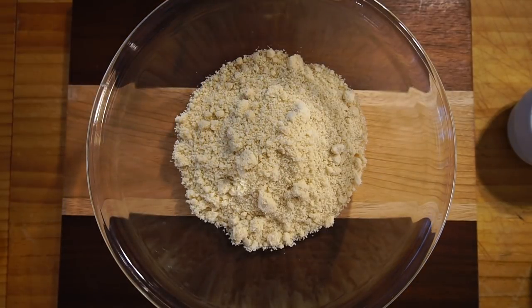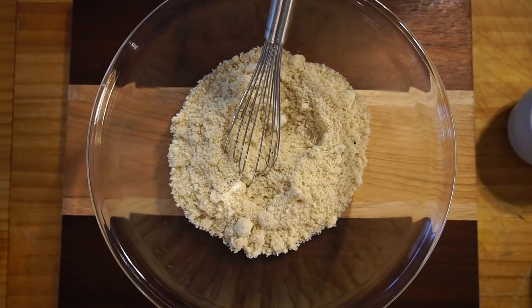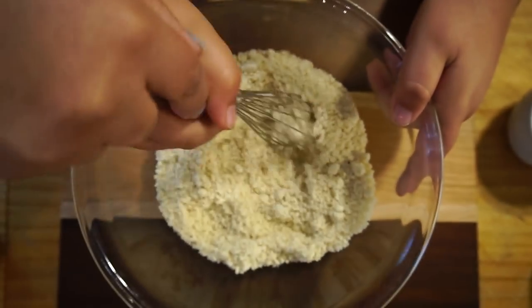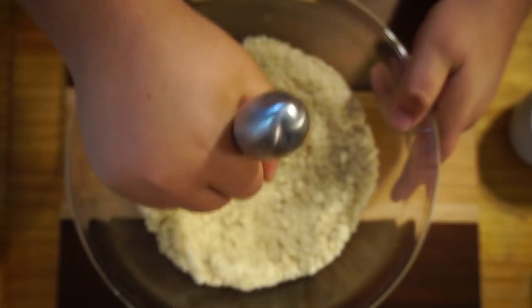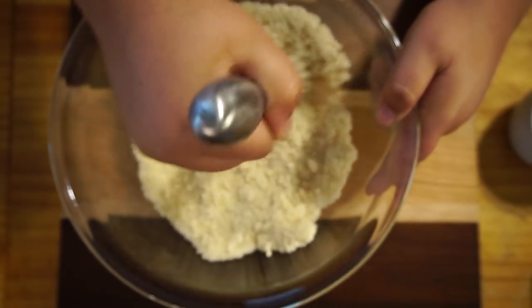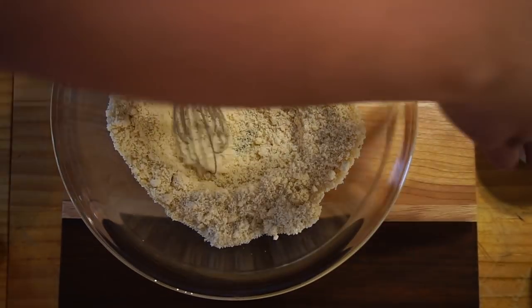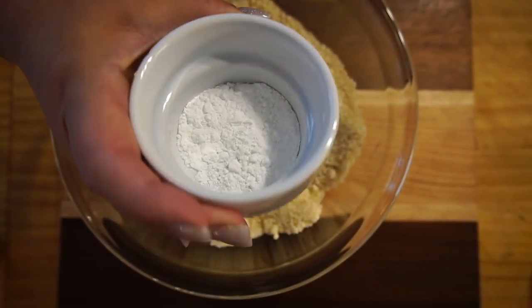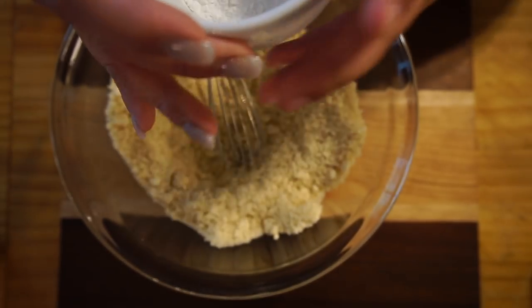I like to use a whisk to get the lumps out, so Christian, can you get the lumps out for me? Hold the bowl so nothing flies away. Make sure all the lumps are out and it's mixed very well. The almond flour measurement is going to be three cups. This is baking powder, not baking soda, and for this recipe we're going to use one tablespoon of baking powder. Go ahead and pour that in there and stir that up well.